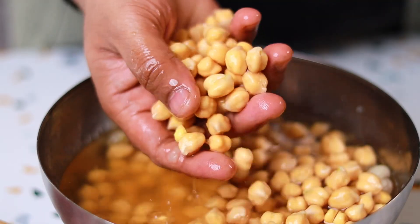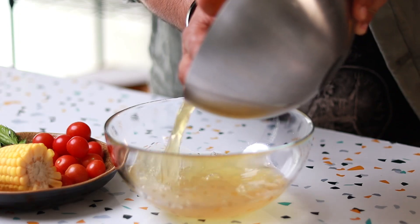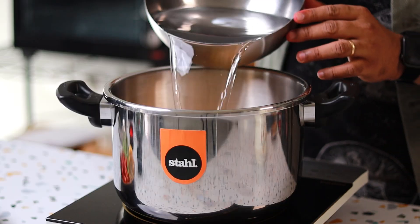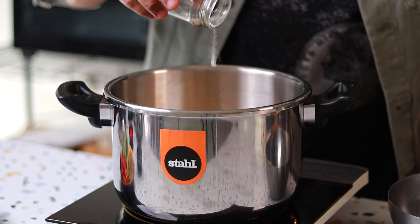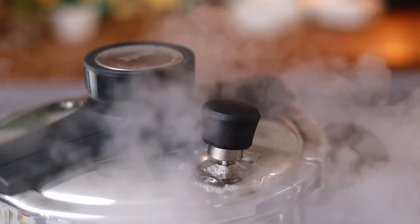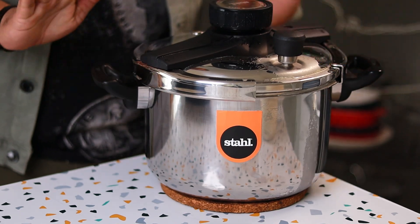Moving on to the recipe — the chickpeas have soaked overnight. Make sure you don't miss this part; they need to soak for at least 8 hours. Just drain the chickpeas and put them into a pressure cooker. Add a little salt, some water, and I'm also adding some baking soda. The baking soda will break down the chickpeas while cooking, making them really nice, soft, and mushy. Put the lid on and pressure cook this — not just 4 to 5 whistles, but at least 7, 8, 9, 10 whistles. Just let it overcook completely, then take it off the heat and let it cool down.